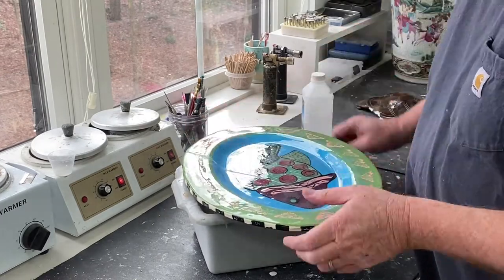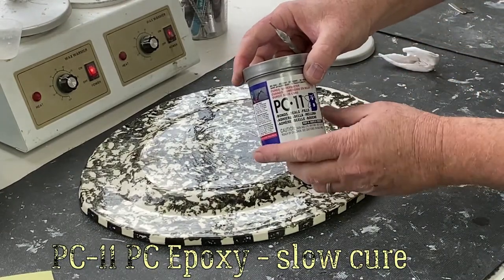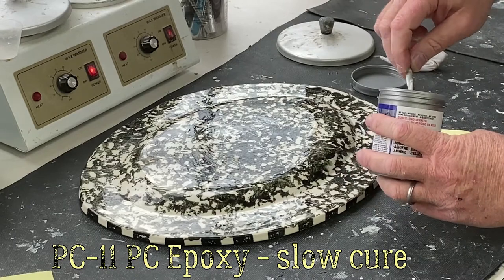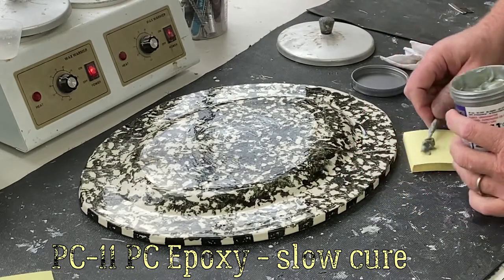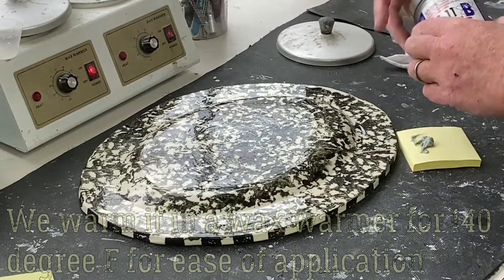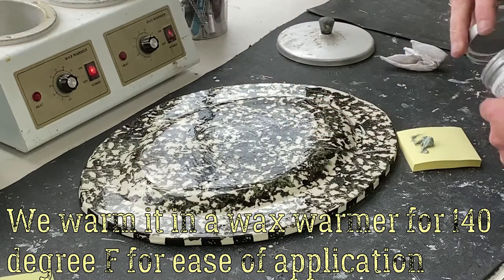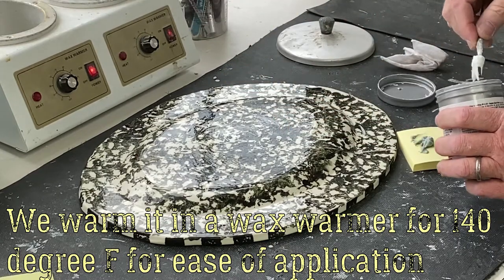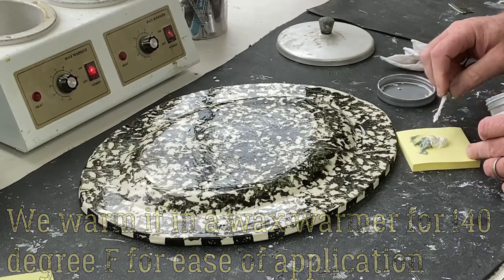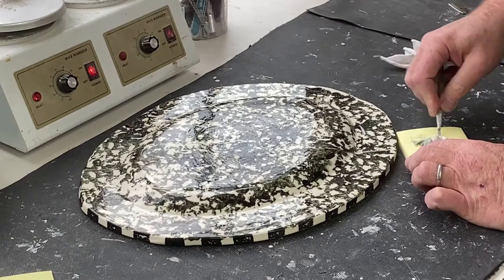The next step is filling, glazing, and sanding. There are several layers that we have to fill and sand. We start with a rough fill to make sure all the gaps are filled in. The filler epoxy we use is PC11 by PC Epoxy. We like to keep it warm — we use a wax warmer, typically at 140 degrees. The epoxy is more malleable and easier to mix that way.